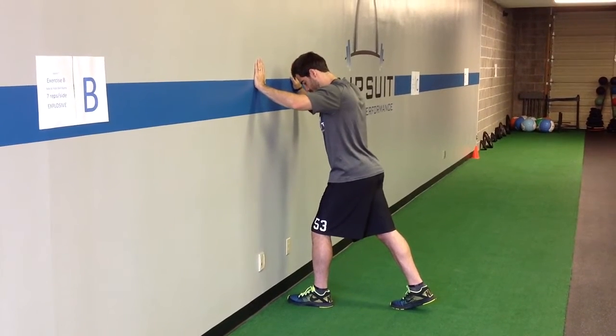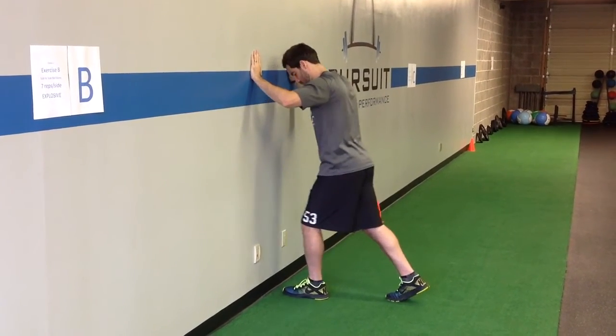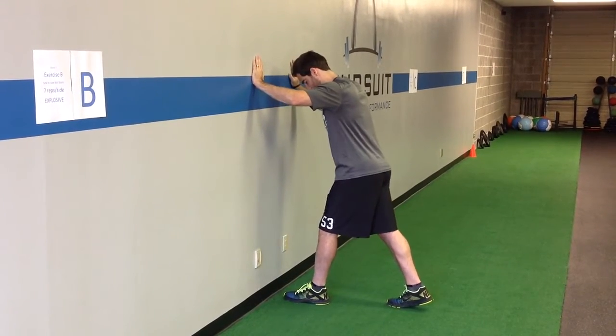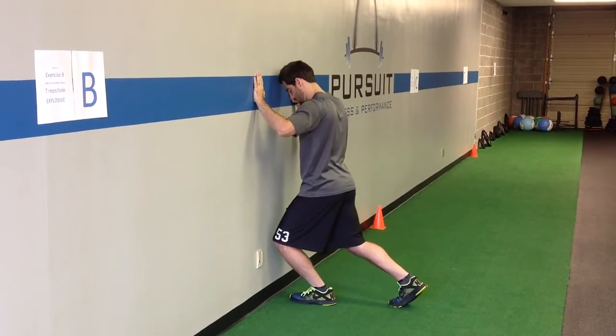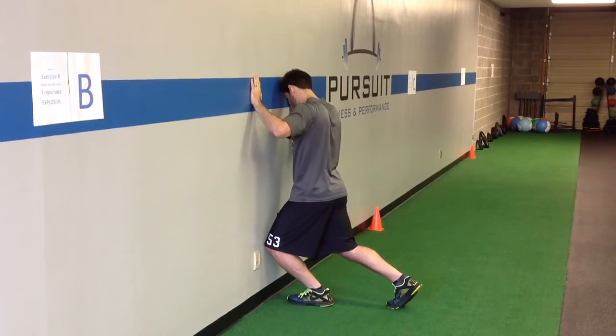We'll drive the knee towards the outside of the foot, towards the pinky toe, and we're trying to find a place that we can touch the wall, so we're really working on that ankle mobility, but still keeping the heel down. If it's easy to touch the wall, you would back up slightly; if you can't quite touch the wall or if your heel comes up, then you'd scoot in a little bit closer.